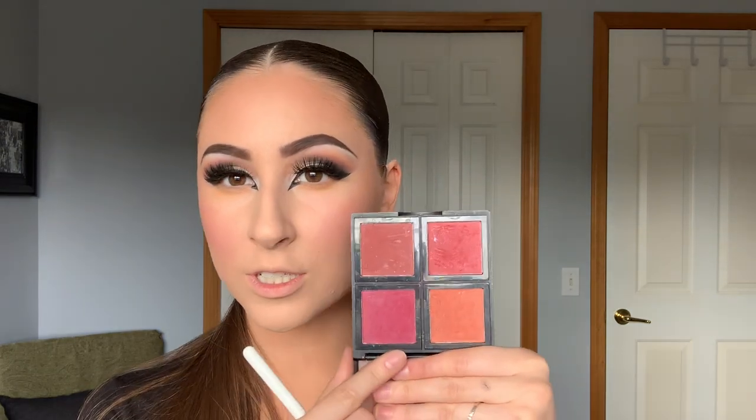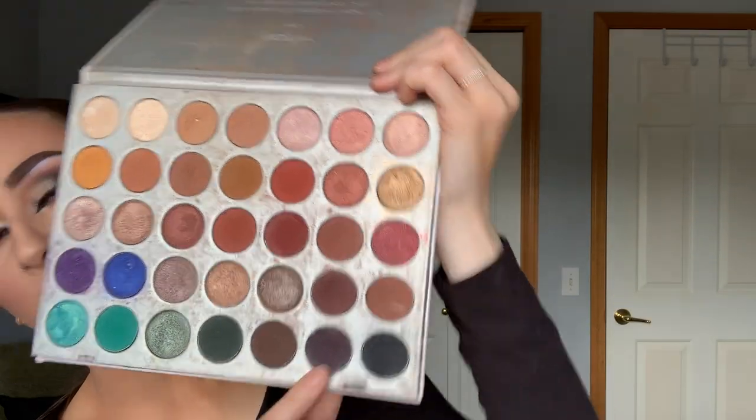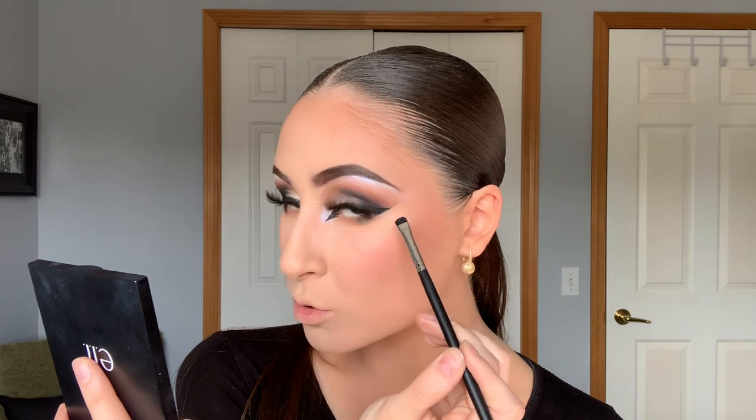Now that the lower lash line is nice and smoky, I'm taking a Morphe Jaclyn Hill JH35 brush and doing the same blush palette technique as before to blow it out — mixing around the peachy shades. Then with my MAC 217 I very precisely apply the black shade to the outer one-third. Because I can't be super precise with that brush, I go in with my Morphe M508 — a super tiny smudge packer brush — with a little black shadow to connect the lower lash black shadow to the wing.